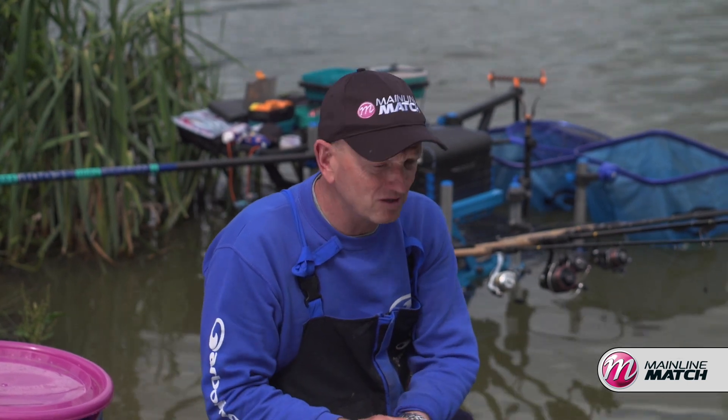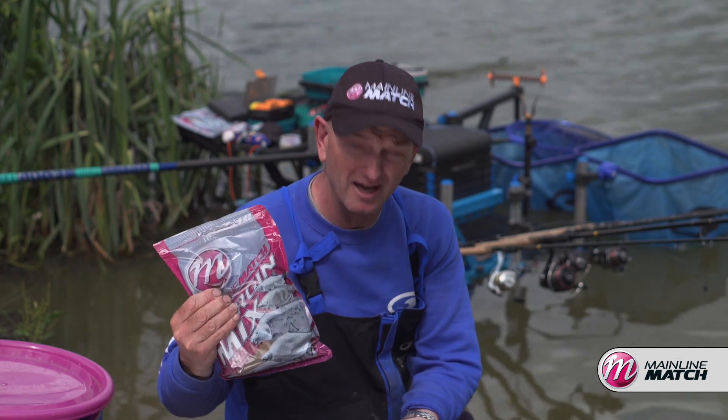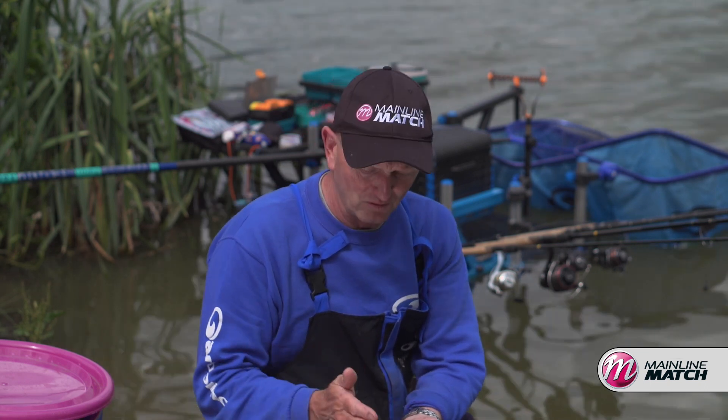If you're fishing down the edge, for example, I mix it up with a bit of the margin mix — there's loads of content in there — but I can actually chop and choose and decide what I want to use and how much content I can put in that bait every time.